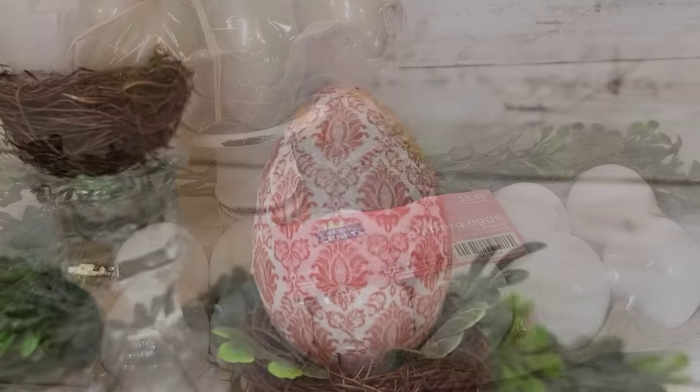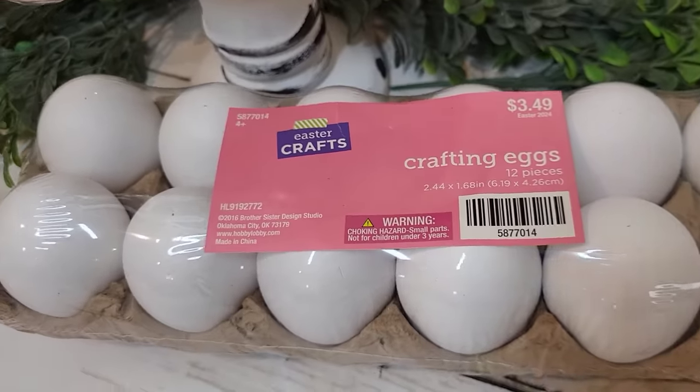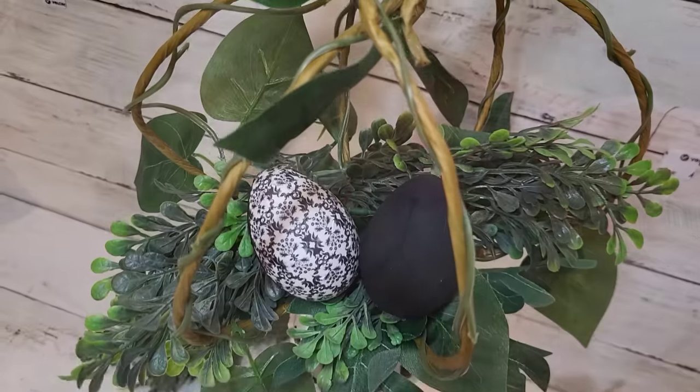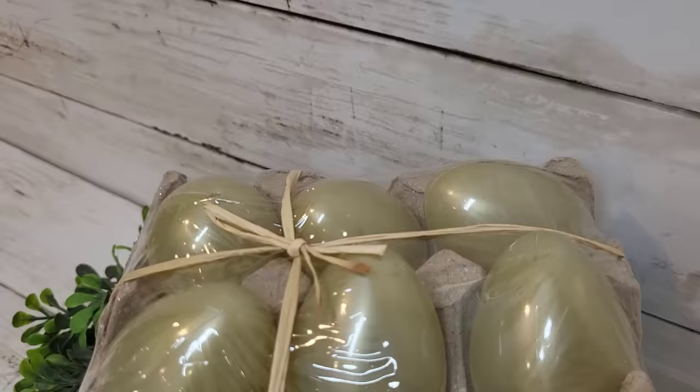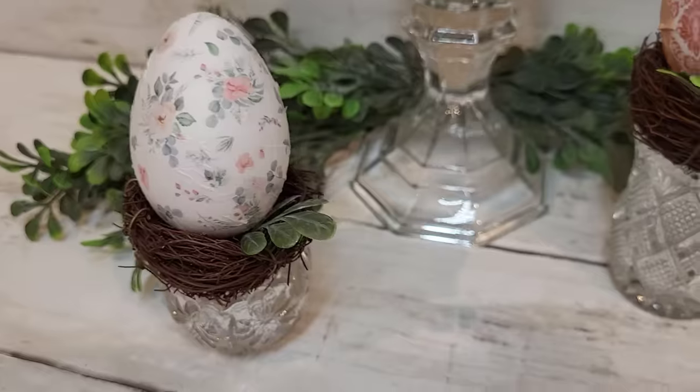Decoupaging anything that's round can be difficult, especially eggs. However, in this video I'm going to share a few tips and tricks with you to help you create some decoupage eggs that you'll be happy to display in your home this year.